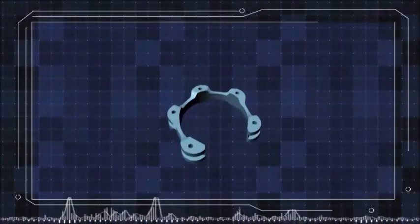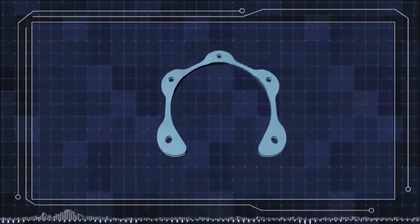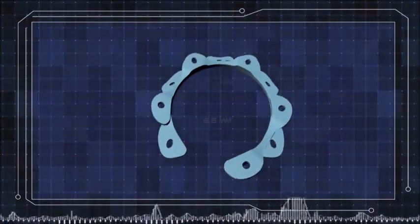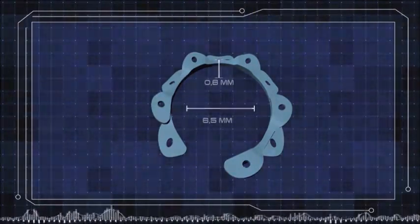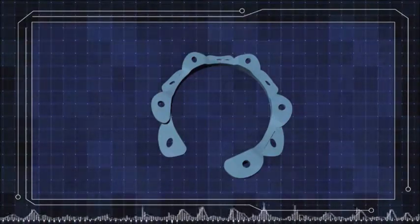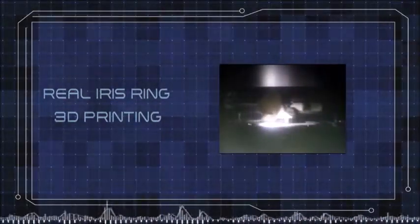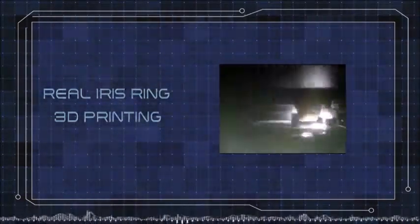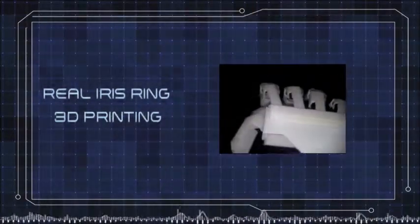Dr. Kanabrava, how about rotating the parts of the ring to interlock like a gear? With this idea, I can produce a ring that has a height of 0.6 mm while maintaining a diameter of 6.5 mm. Let's start the test, please. At this moment I'm printing the ring, and after I will start the tests in the pig's eye.